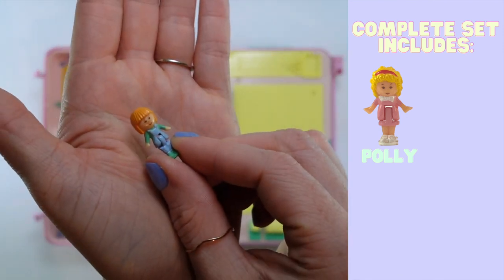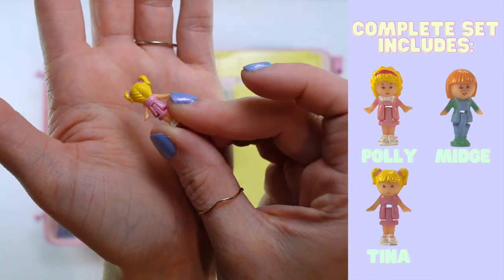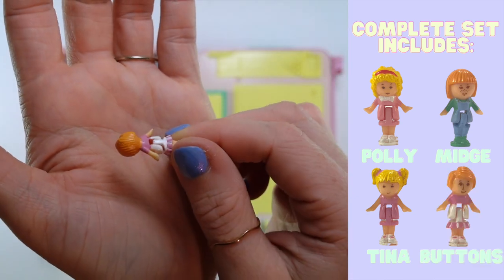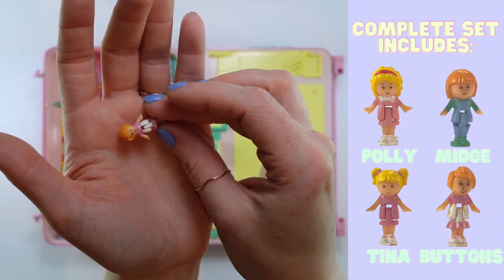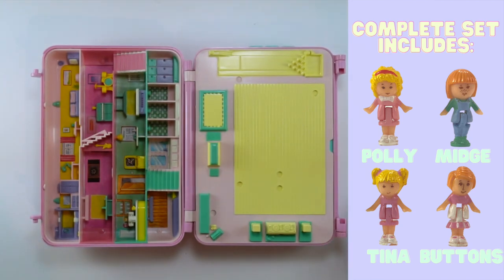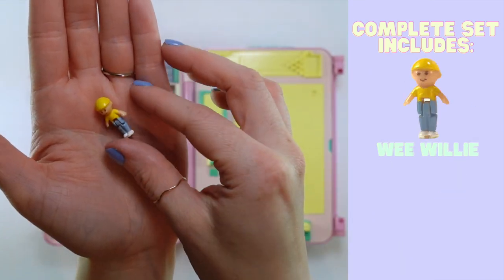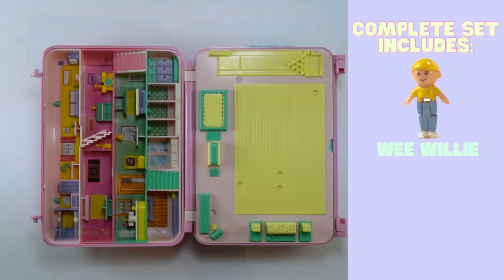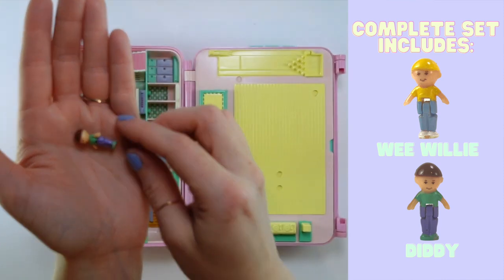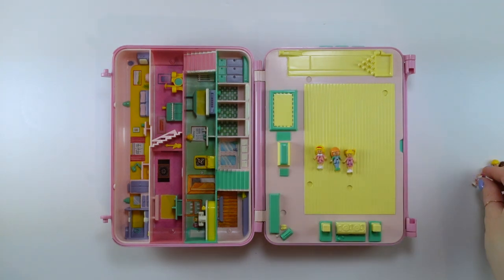Next up is Midge — excellent condition. And next is Tina, in a very classic outfit: a pink dress with white shoes. Now we've got Buttons, who has orange hair, a white and pink color-blocked dress with some white shoes. Midge — going back — she's got blue overalls, a green shirt, and green shoes. I believe this is supposed to be Wee Willie: blonde hair, yellow shirt, and blue pants with white shoes. And then the last is Diddy: brown hair, green shirt, sort of a periwinkle-colored pants, and green shoes. Those are the whopping six figures that come with this playset.